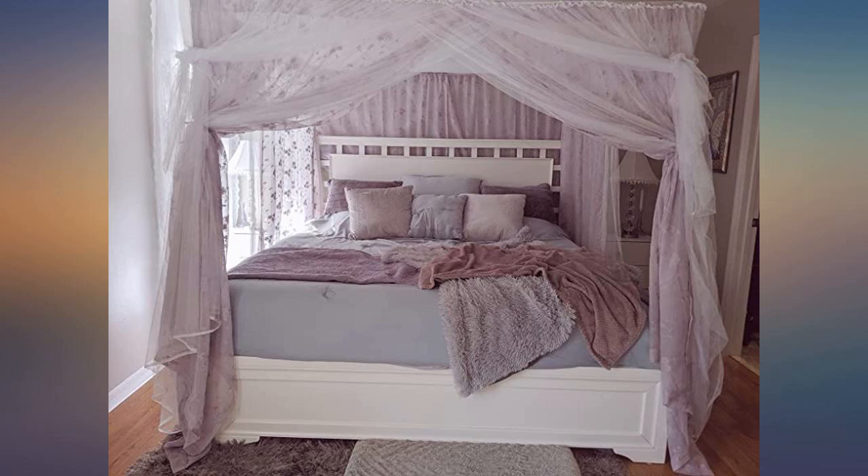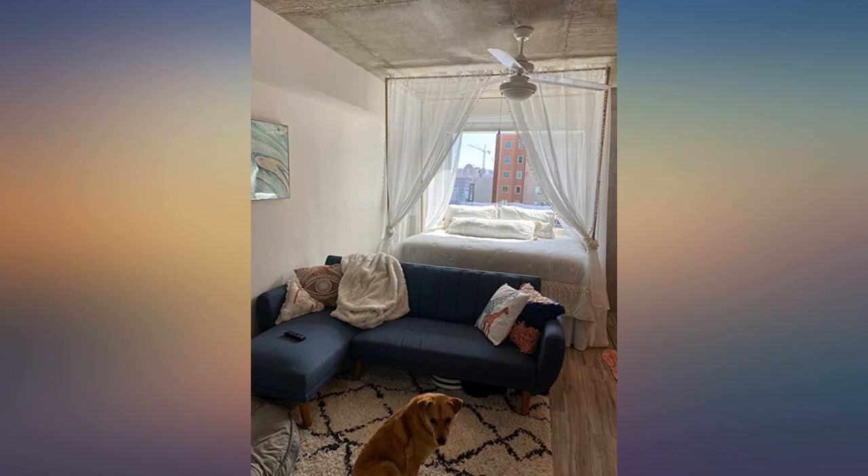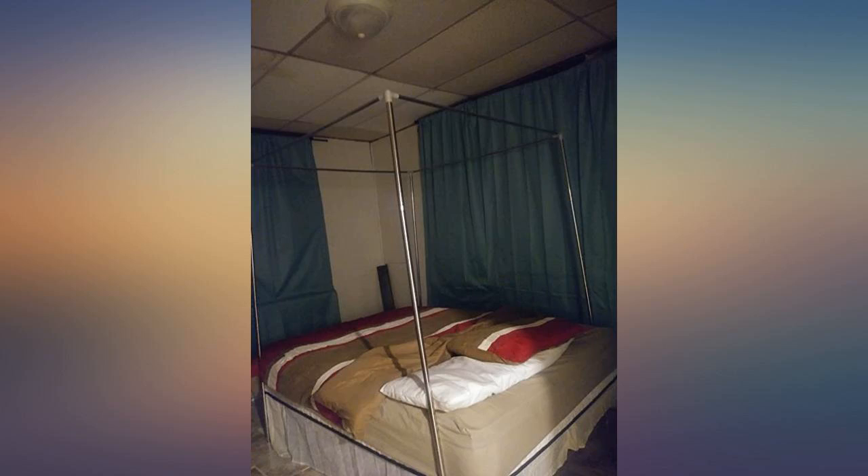I absolutely love this — so worth it! It looks like I'm on vacation every day. First of all, this is so underrated. Beds are expensive, and as a single mom of two toddlers, I'm always trying to make things nice while sparing money.